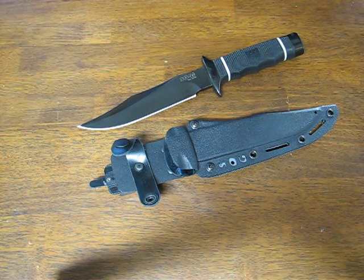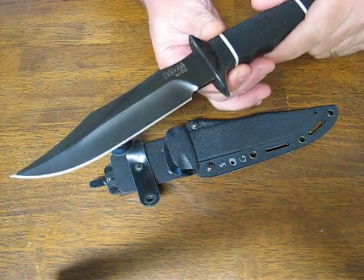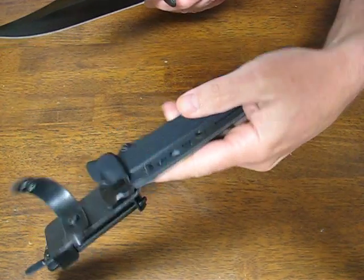Today on OssoGrandeKnives.com we're looking at the SOG Tech Bowie model S10B with a black TiNai coated blade, a plain edge cutting edge, and a nice kydex sheath.